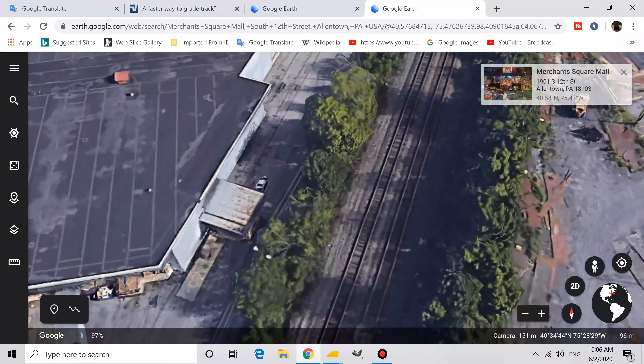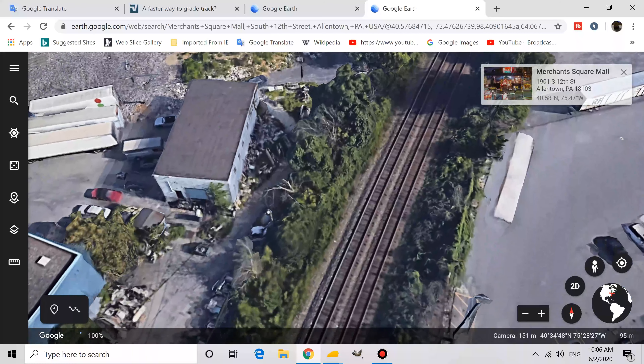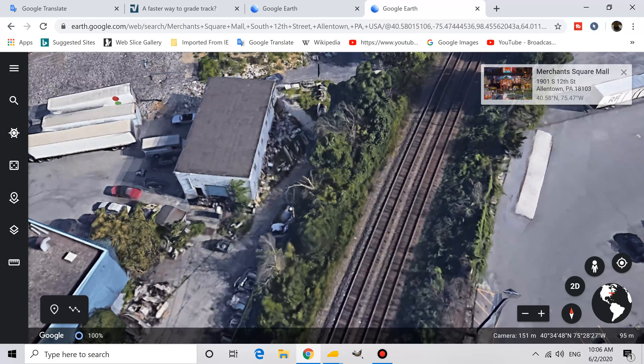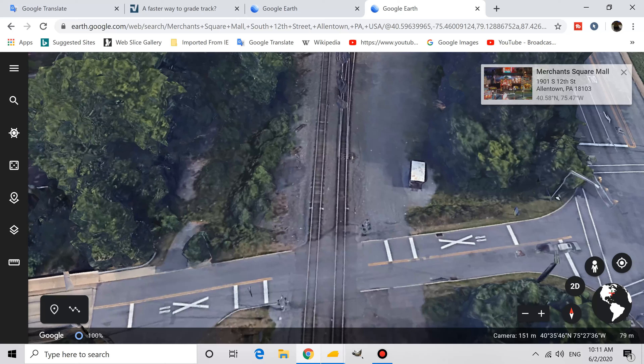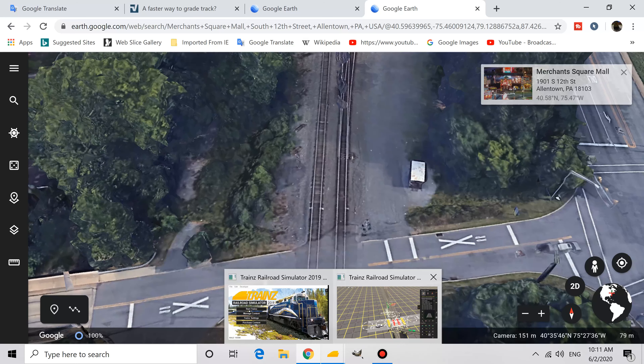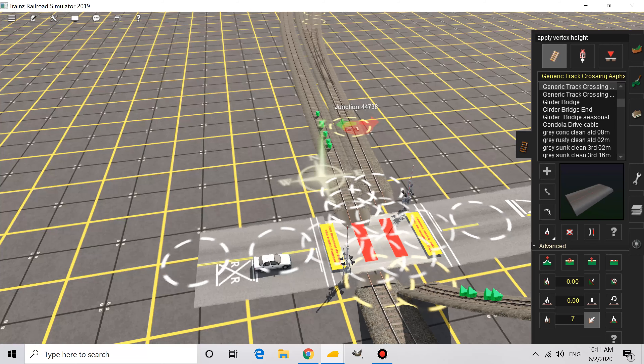It'll hopefully look almost like the actual section of track I'm trying to replicate. By the way, this is the Harrisburg line. It runs from Allentown to Harrisburg, and in this direction the tracks lead to the Allentown yard. This is the last railroad crossing between Merchant Square Mall and the Allentown train yard.